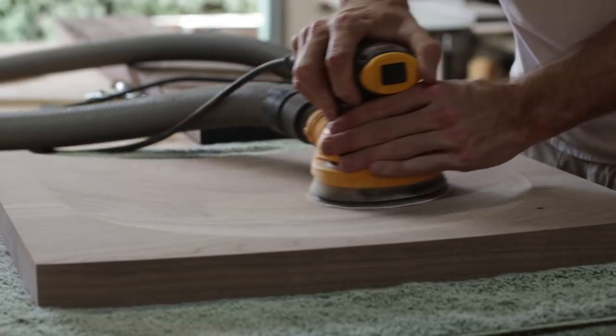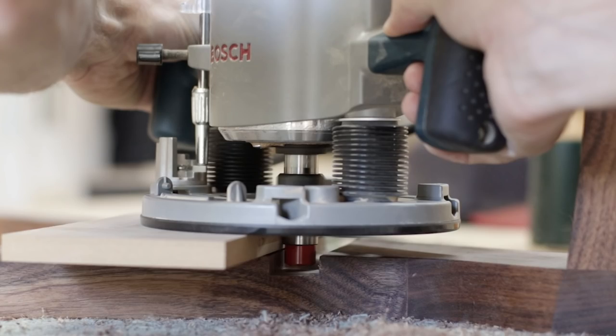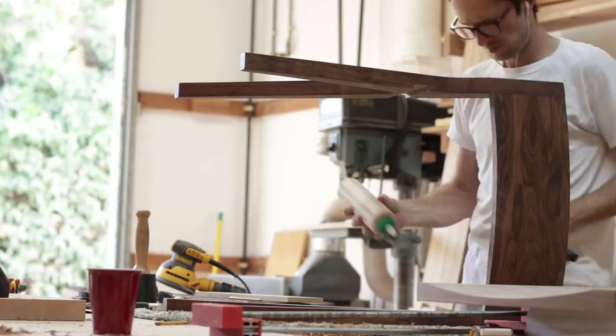Once the seat was done carving and I had sanded it all up, the only thing left to do was widen the dados in the leg assemblies to accept the thicker seat. I actually filmed all of this but then I deleted the footage — I'm not even sure where it went — but I have a single screenshot used for the furniture plans for this chair, so don't blink. Once those were done, I just glued in the new seat, reapplied some finish, and we were good as new.